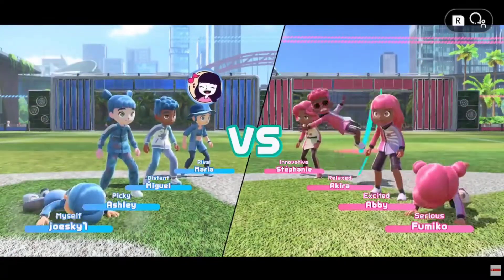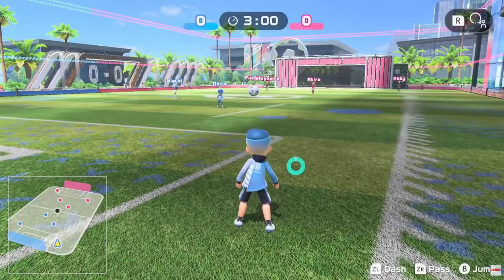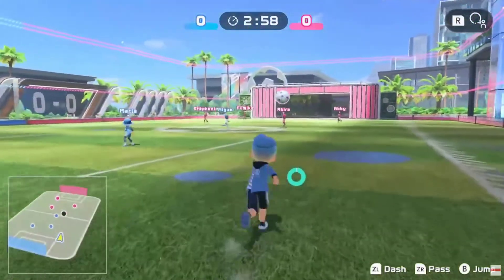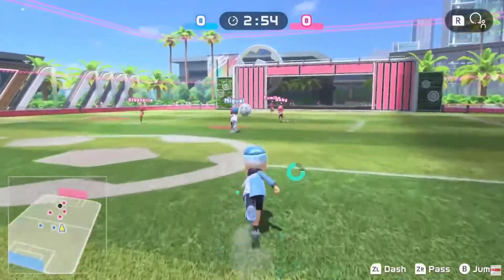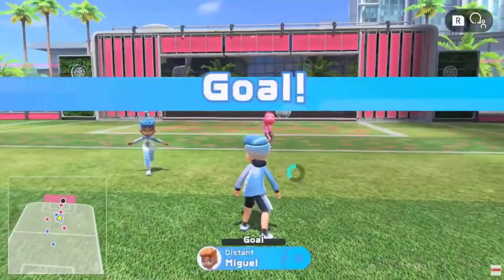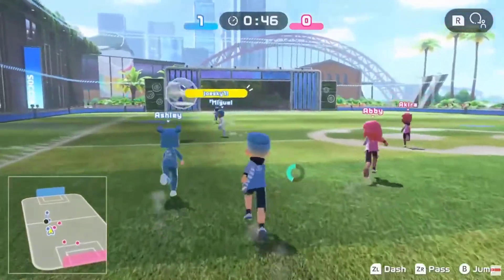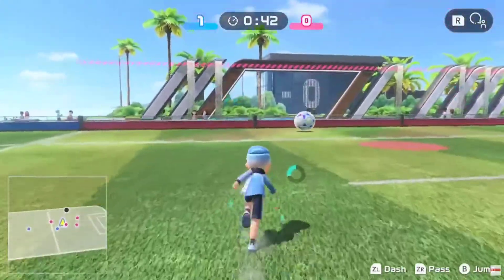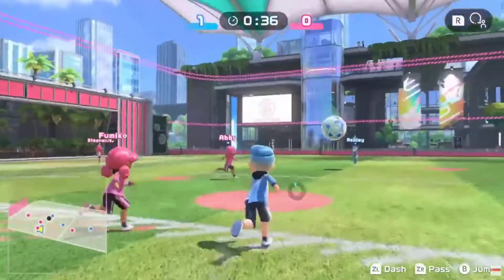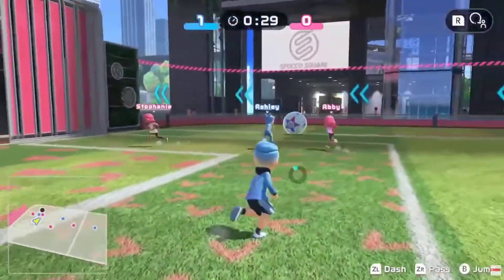When it comes to the mechanics — the way the game plays, how soccer plays, how Chambara plays — some of the names are kind of hard to say, but they all play very well. The motion controls, which I think are probably the biggest thing in the game, are pretty accurate most of the time. I do think if you have an older Switch or bad Joy-Cons you might develop some issues, but overall the motion controls and mechanics are solid.